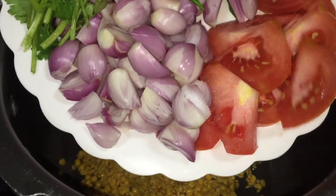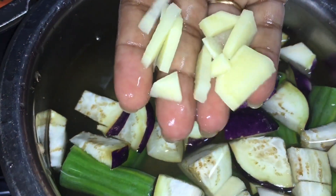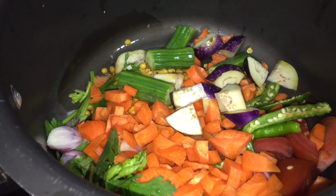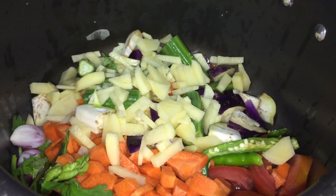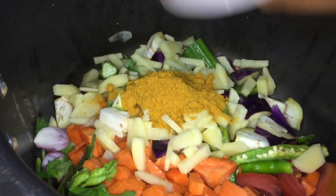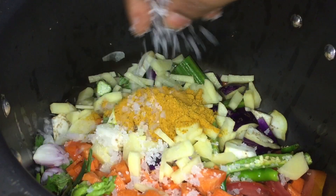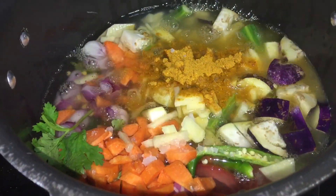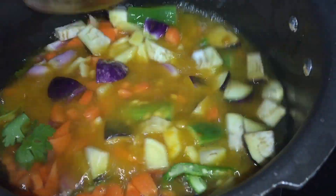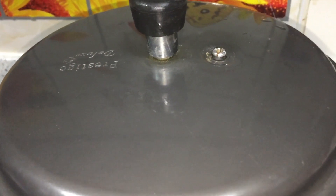We will add 1 thakali (tomato). Add 1 thakali and mix together with the other ingredients in the pan.